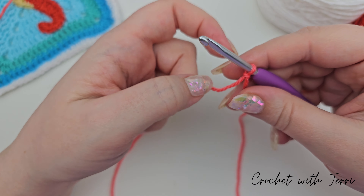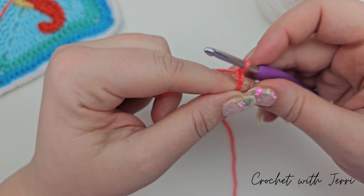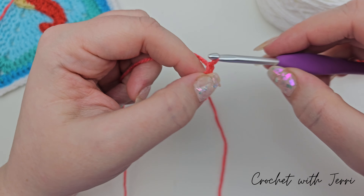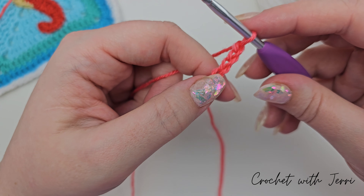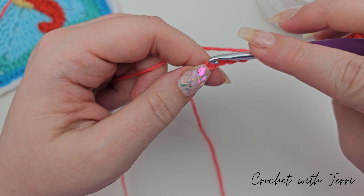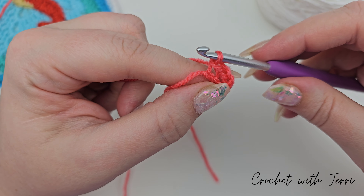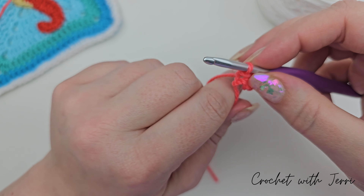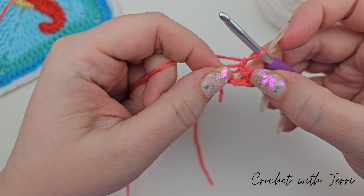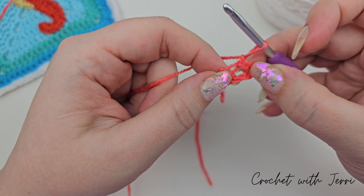The next step is to chain five — one, two, three, four, and five — and we want to do a slip stitch into the first chain. So count back your five stitches, go into the first one, pull up a loop and pull that one straight through the loop on your hook. We're then chaining one and we want to do double crochets into the ring, so pull each side apart so you can find the center.